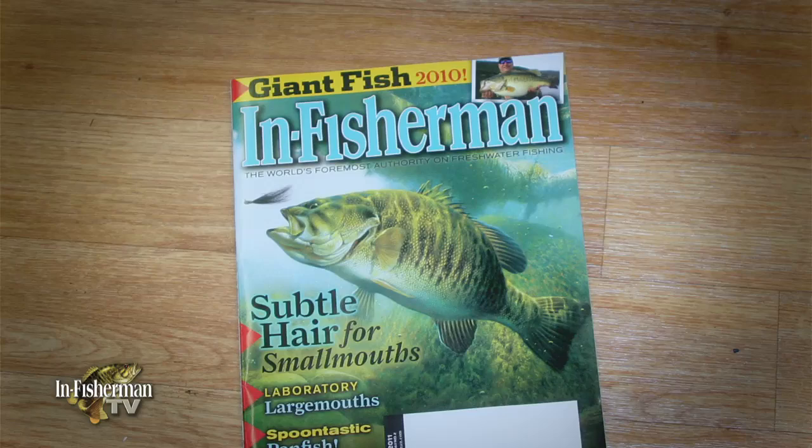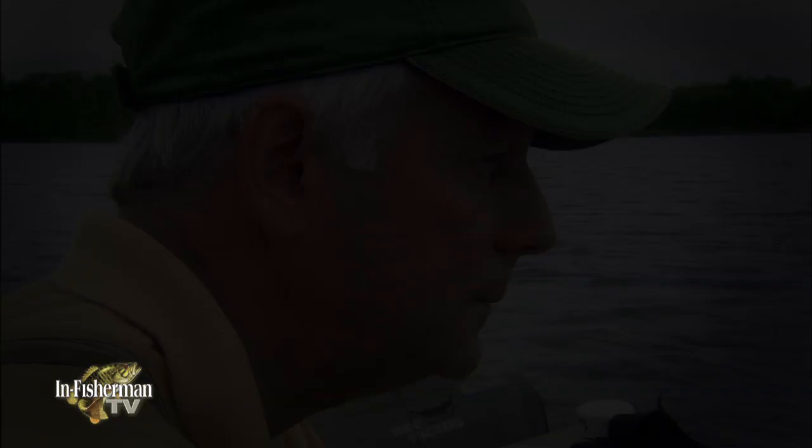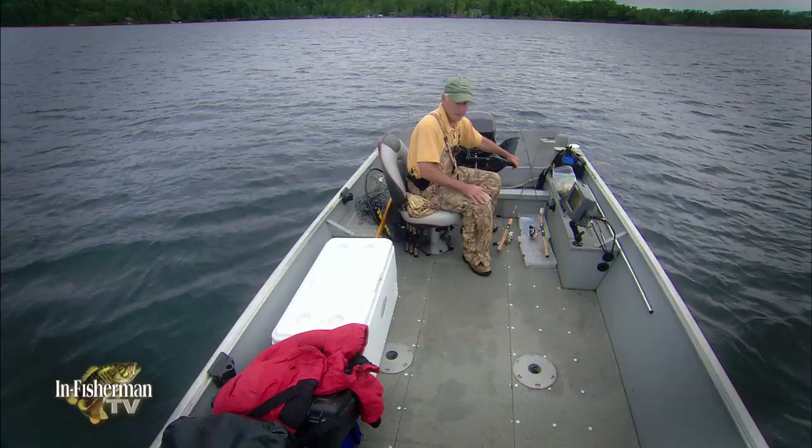One of the coolest new techniques for bluegills was revealed in the pages of In Fisherman magazine in April 2011 by In Fisherman reader Bill Modica. In Fisherman editor-in-chief Doug Stange was fascinated by his instruction, and here illustrates Modica's highly effective technique.